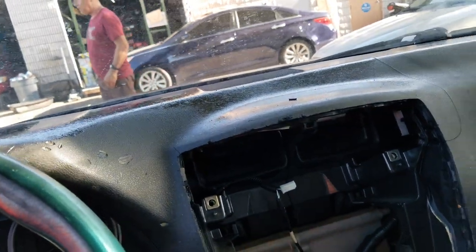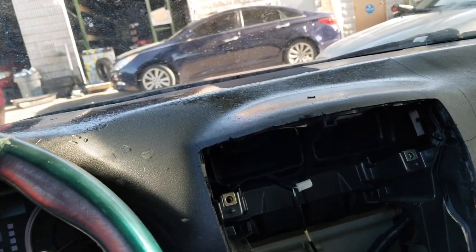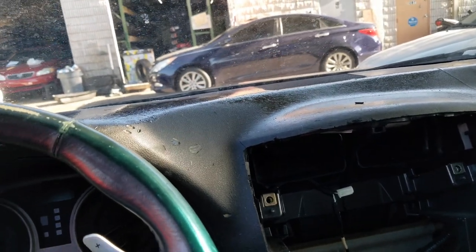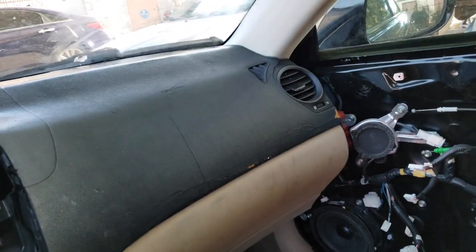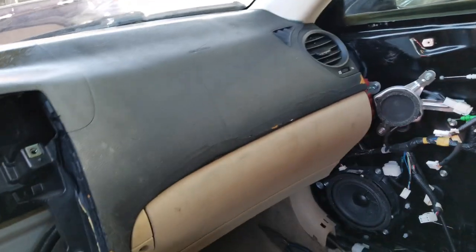But luckily I found another one at a junkyard for only 150 bucks. So I will show you all the process on how to disassemble and put the new one in.